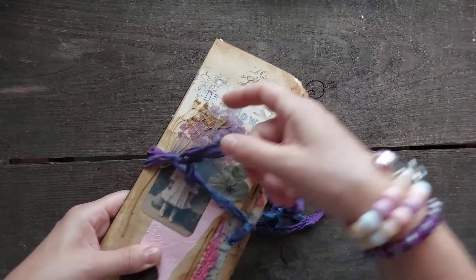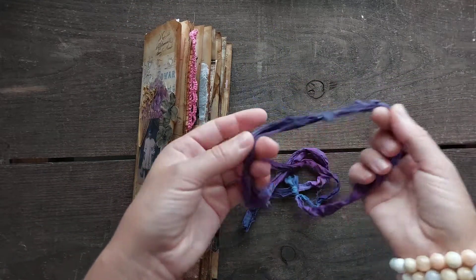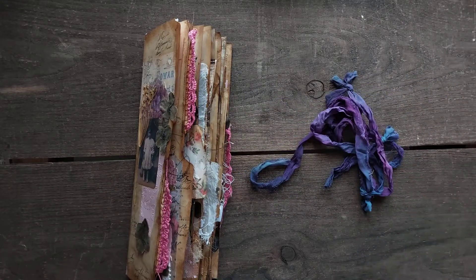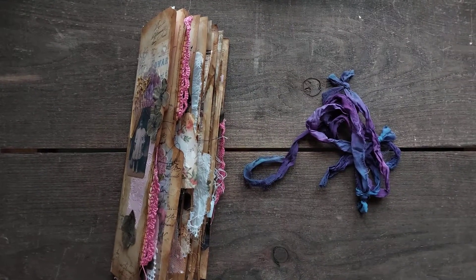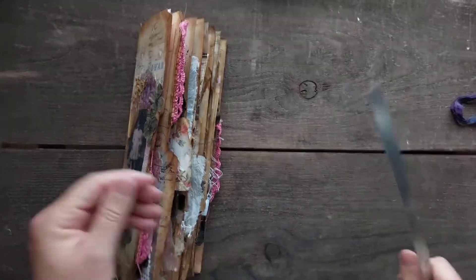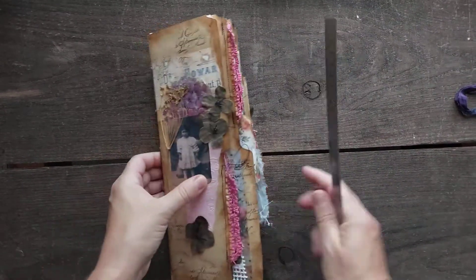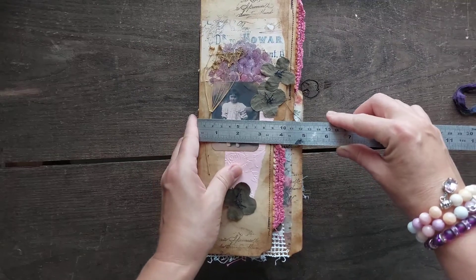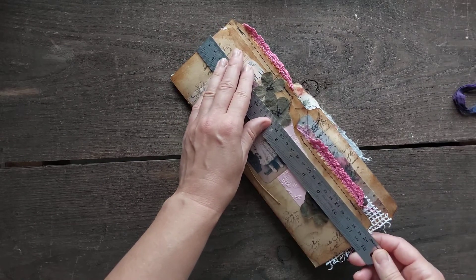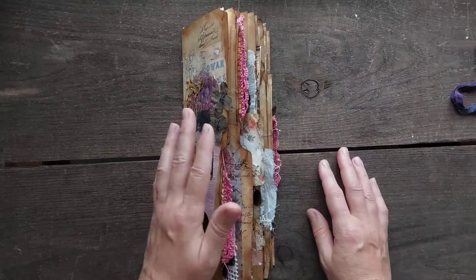Now let's get to the journal — a nice long slim one. The closure is Indian silk. I joined it together to make a more pinkish-purple look. The size is roughly four and a half by eleven and a half — that long slim one. I was using a file folder for this.